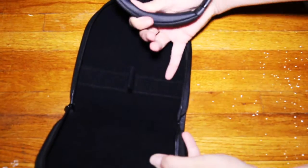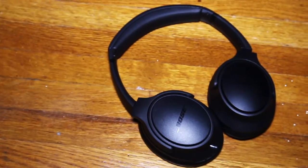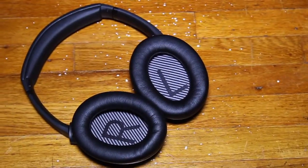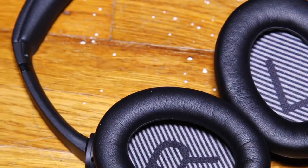And here are the headphones. I am very happy with them. They are mostly made up of plastic which makes them really really light. The ear cushions are very comfortable and the padding on the top really adds to the comfort.